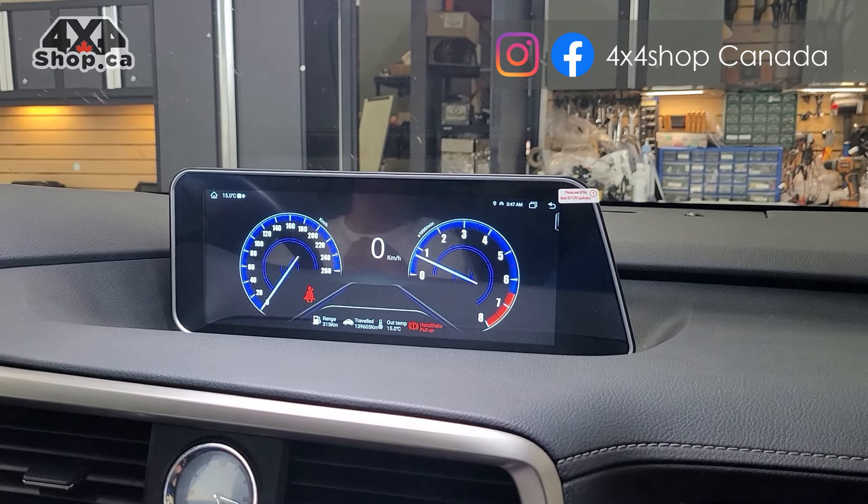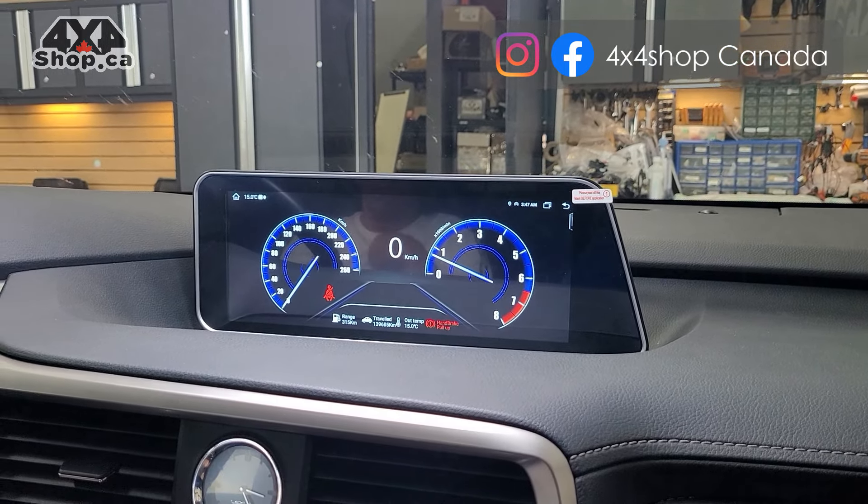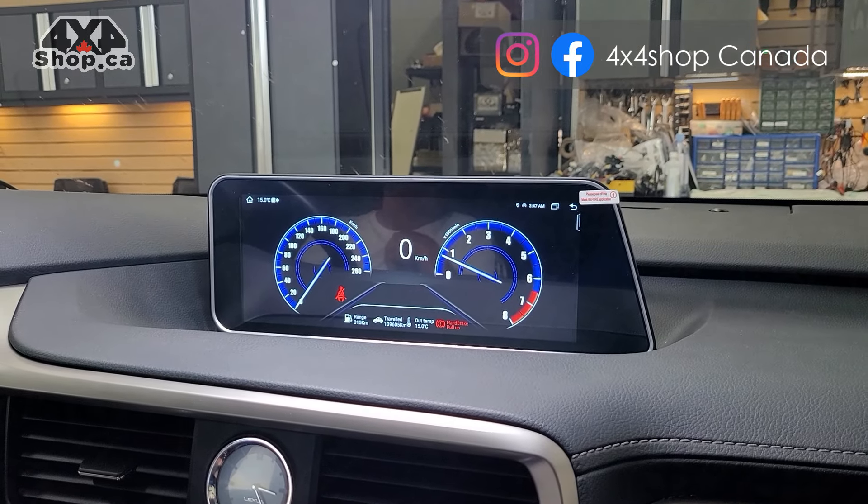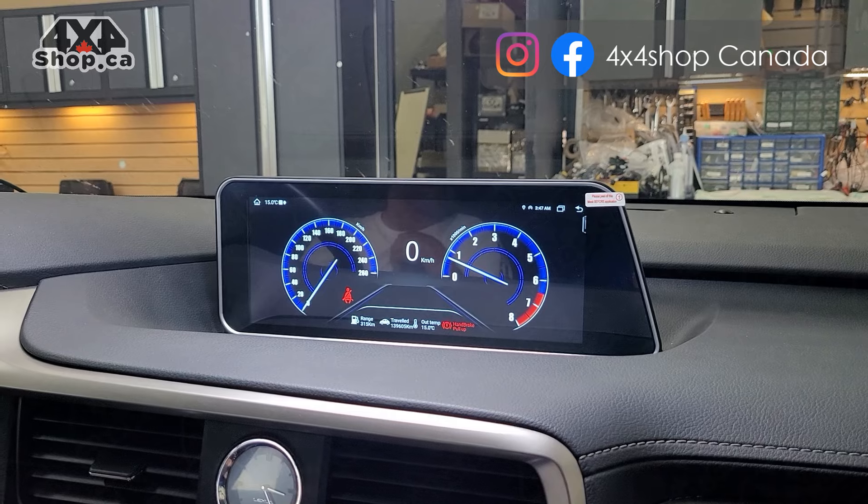If you're interested in getting these types of units, you can buy them online at 4x4shop.ca, or you can give us a call at 905-604-4294 and one of our technicians can help you.